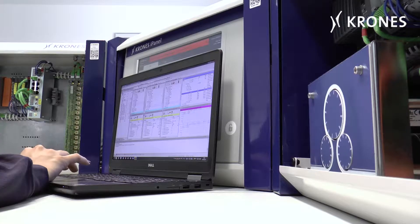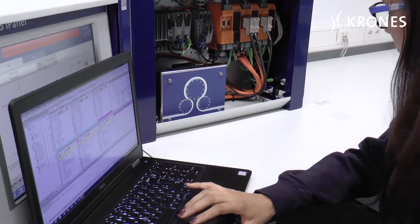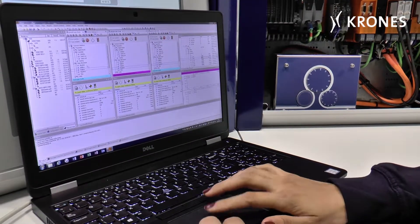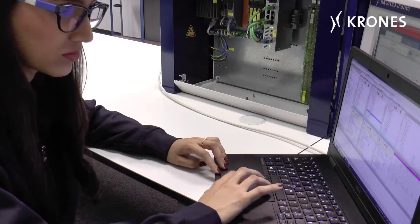Furthermore, your teams can expand their knowledge about the operation and ideal use of the machine in the most realistic manner possible. All elements of the filler, labeler and blow mold functions are included. Special processes, such as automated drive synchronization of the carousel, can also be performed.